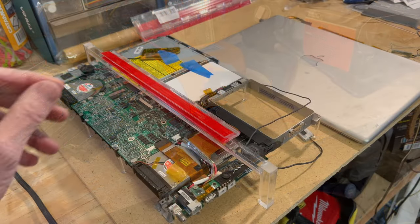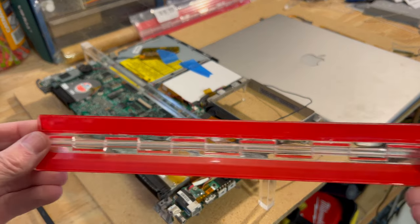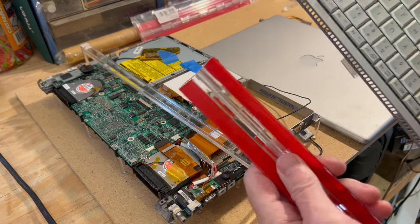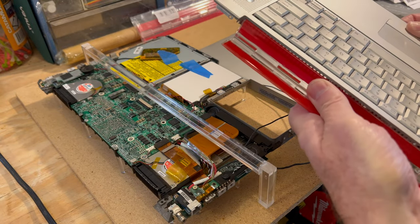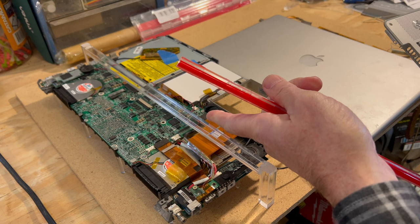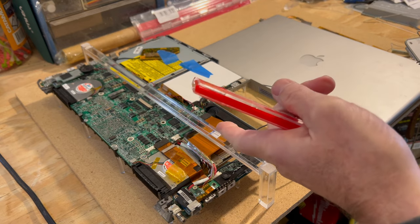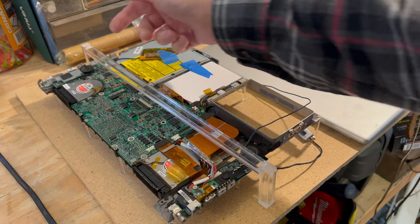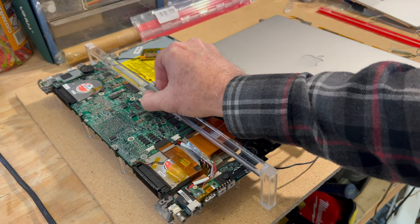We've got our hinge cut down to the proper length that will go on the keyboard. It'll fit up in there — there's adhesive on this and I'm going to put a backer on top so it doesn't come loose. The bottom part is going to go on the acrylic rod I've been working on, and that's the final dimension — I've got it all glued up. Just need to polish it a little bit and this whole sub-assembly is pretty much complete.